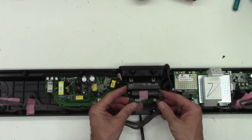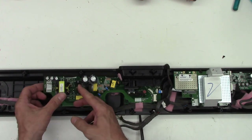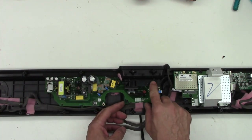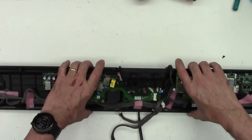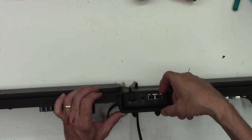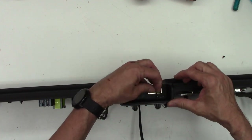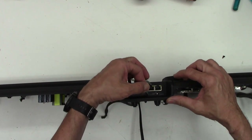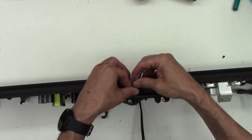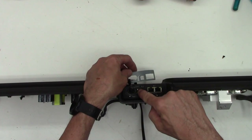I've got the cover off here — it exposes the AC input and the line fuse. I've got all the screws out of the circuit board on this end. Everything's loose as far as I can tell, but it looks like there might be a couple of hidden screws coming in from this direction, so I'm going to peel off this label and see. Yep, there they are — sneaky, sneaky, sneaky. There are three hidden screws under the label.